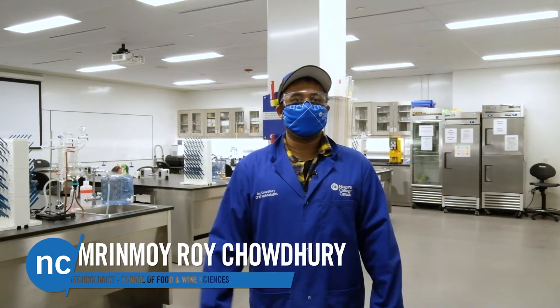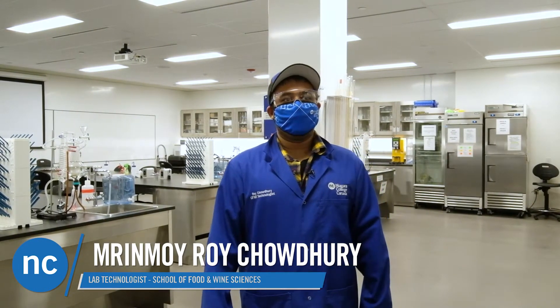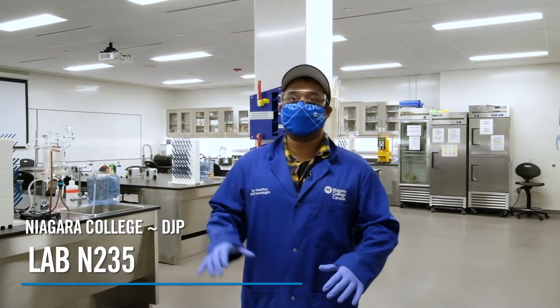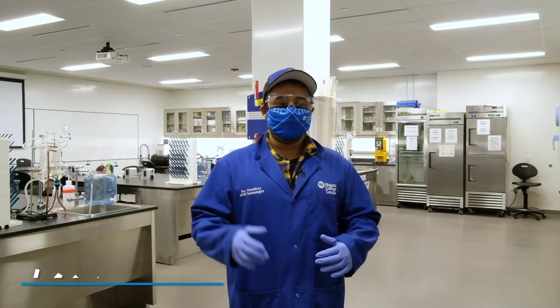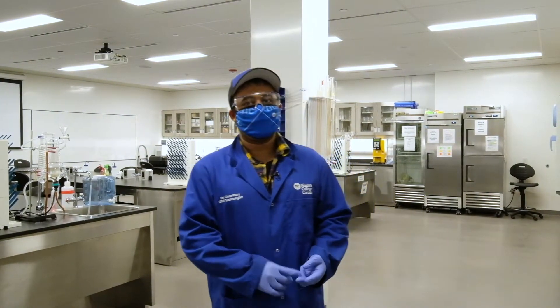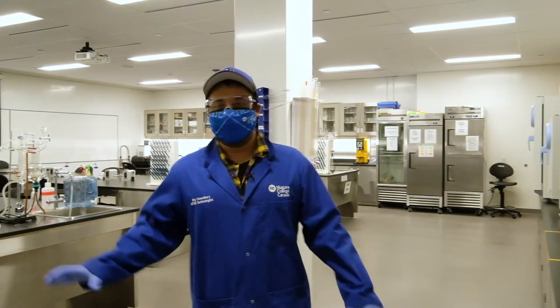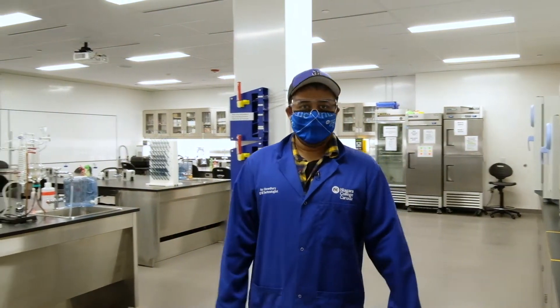Hi everyone, my name is Roy. I'm the CIAA lab technologist. Currently we're in lab N235. All the lab activities conducted here are by distillery students, wine students, brewery students, and food science students. There are a lot of equipment in this lab which I'll give you an overview of. Let's get started.